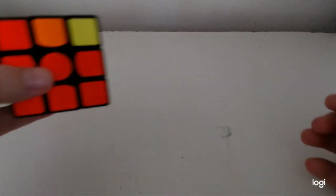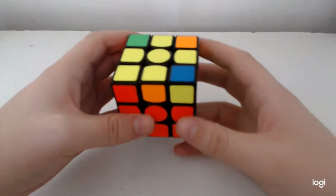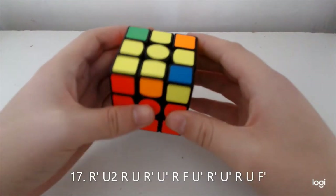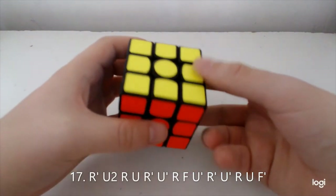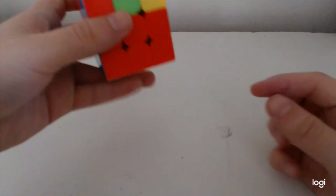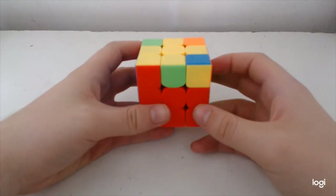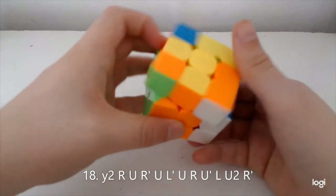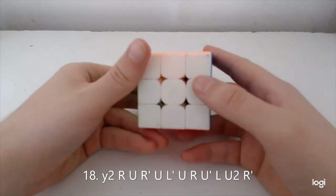The next case has a solved bar here and opposite on the front. I like to think about it as splitting it into two parts — the first part is this, and then the second would be this. Now this case with the solved bar and adjacent — I think people use this as their main alg for this call; you rotate and the alg goes like so. Nice.